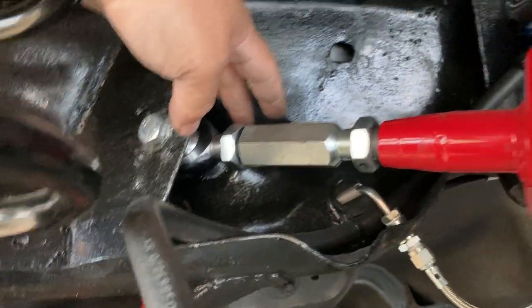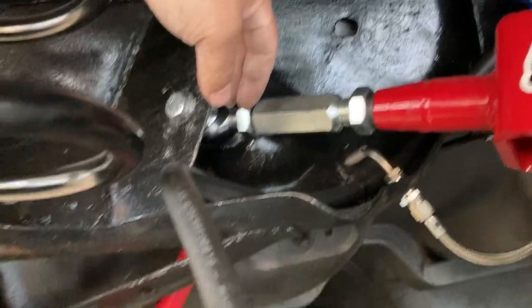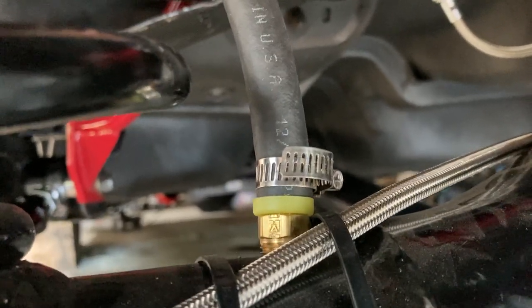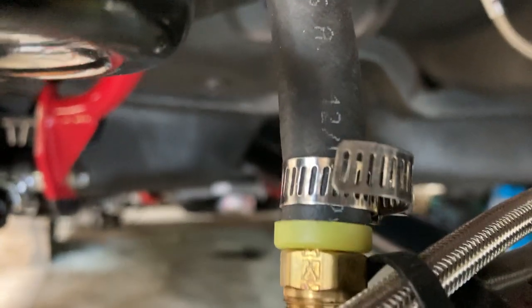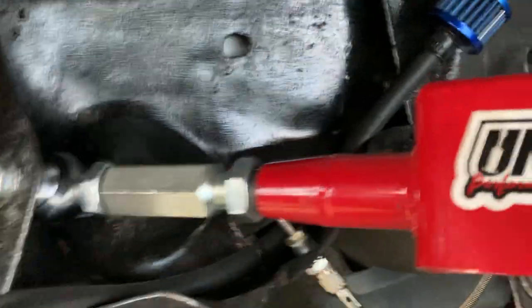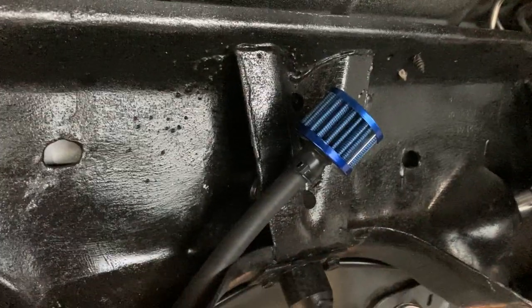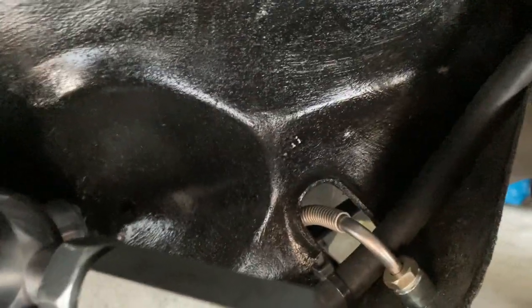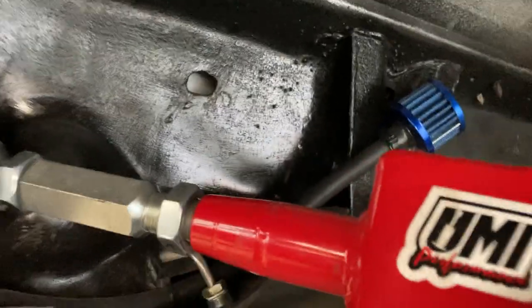I'll share a couple other tips while I'm making this video. Here's the breather spout on the Quick Performance 9-inch, and this is what I did: I just got a hose — I ordered it off Amazon — it's just a breather and I ran it up in there. It doesn't rattle or anything and hasn't caused me any problems.